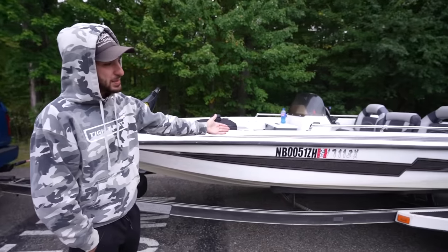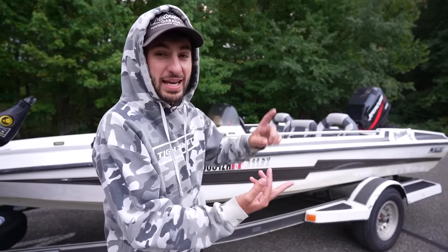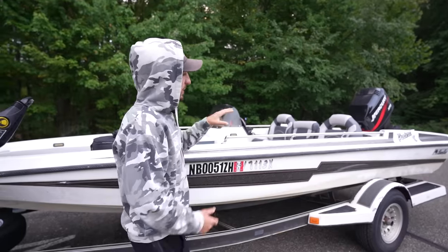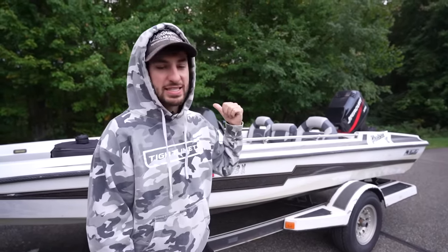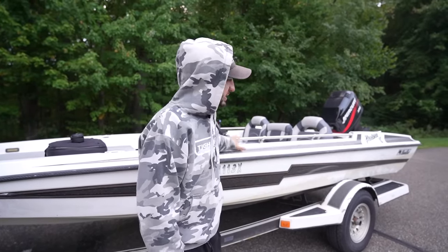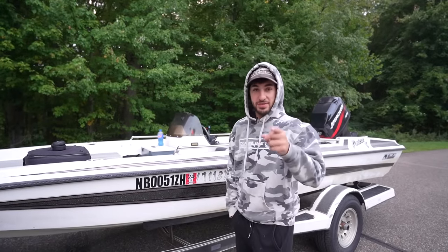You remember this thing? A lot of you guys have been asking about it. Today we're in the Bass Cat, and I thought it'd be fun to get out on the water and show you guys everything that I love and hate about this boat, but also to speed test it. If you guys are OGs to my channel and really started watching early on, you'll know that I got my start musky fishing. So we're at the old stomping grounds. We're going to try and run some figure eights, maybe catch a couple of fish, and then see how fast this thing actually goes. Welcome back — let's hit the water.